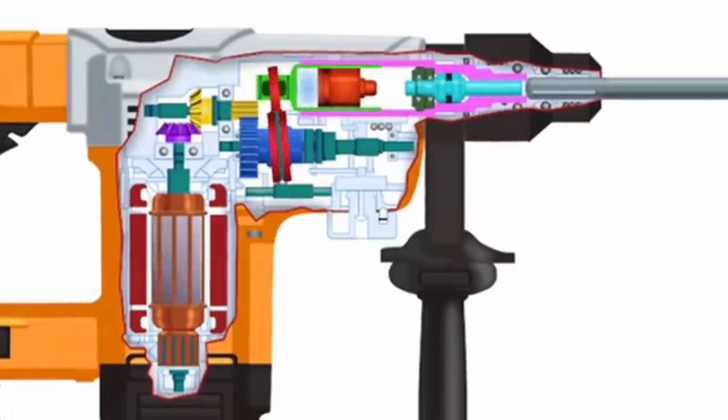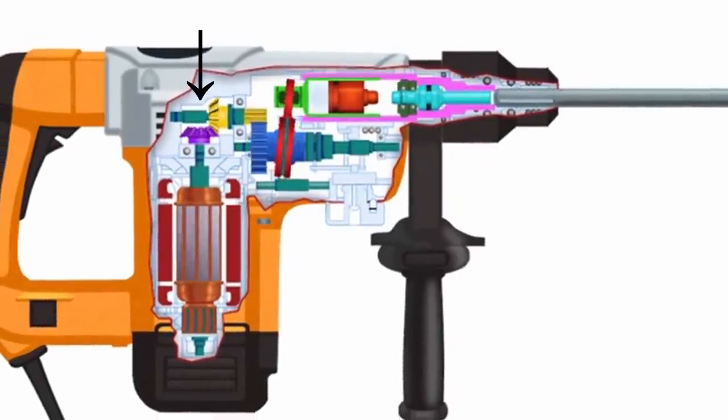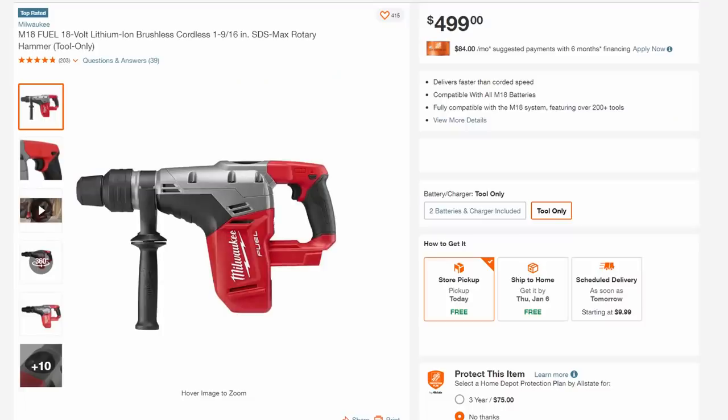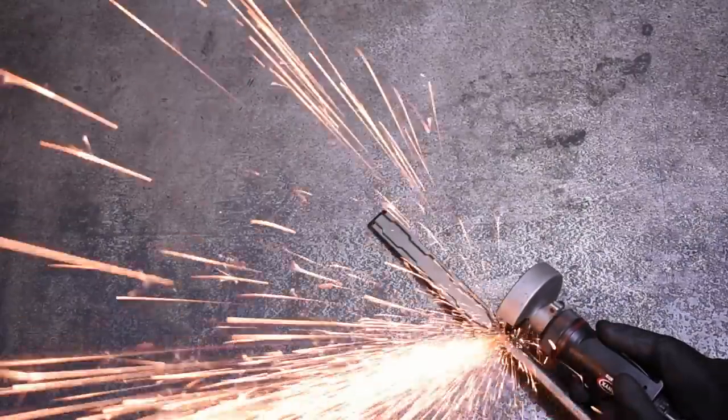Back to our SDS — we've got all this motor action, plus a gear transfer case and drilling action, which is why these tools are so expensive. This example being a cool $500. But let's get into it: how does all that compare to an old-fashioned air hammer?